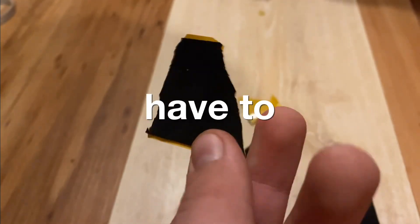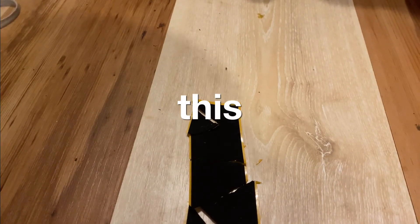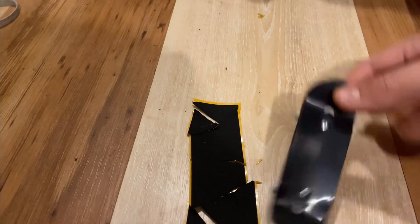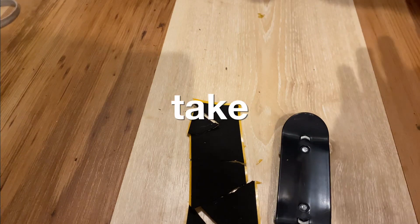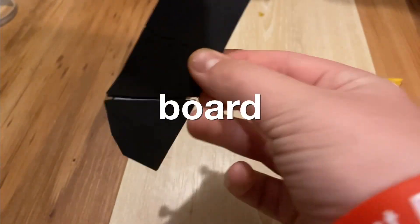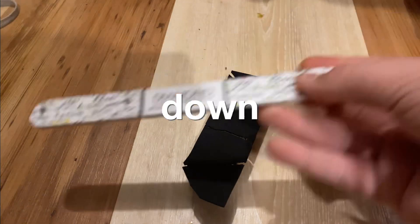Now we have to find how this stuff goes back together — this was literally like a puzzle. We finally got it together and now we put it on. We won't video that because it'll take forever. Now we've actually put it on the board, so now we will have to file it down.